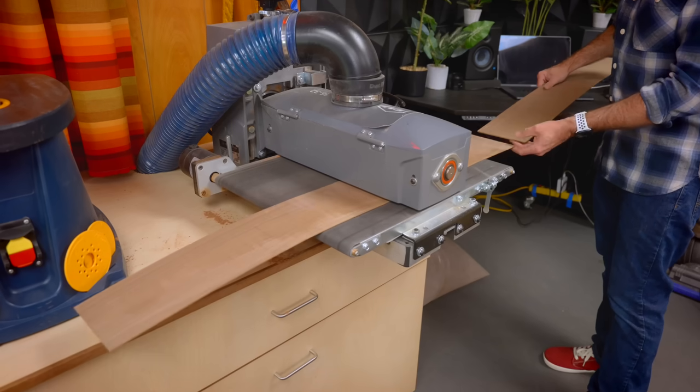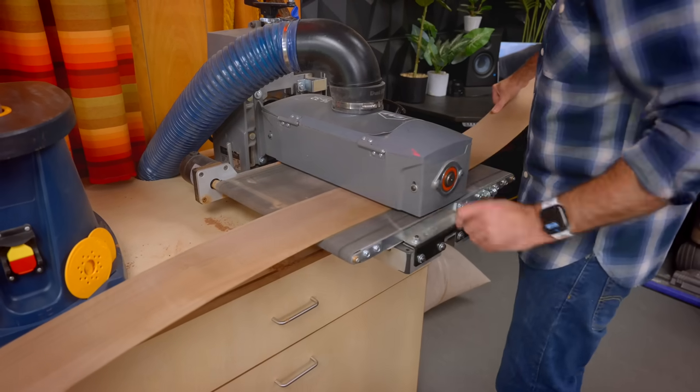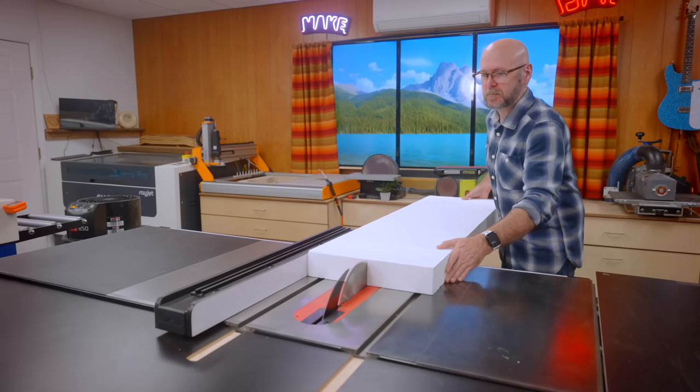I can't explain it, but there are some repetitive tasks in woodworking that I just don't enjoy, like sanding. But making my own veneers is extremely satisfying.